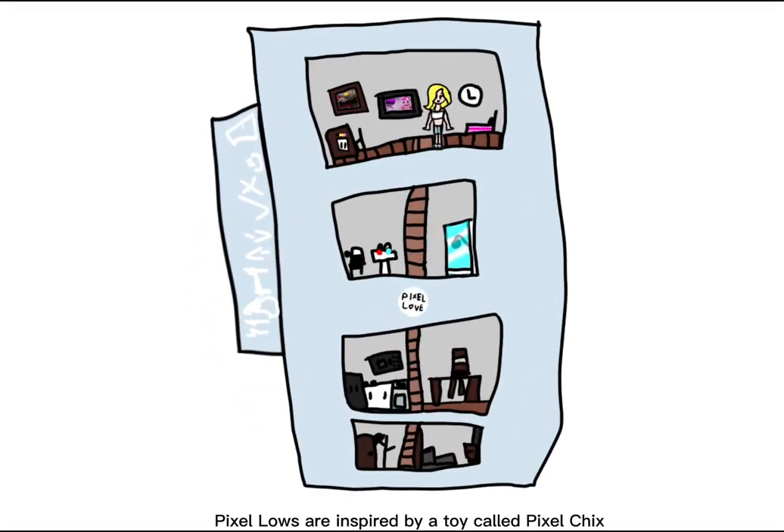Pixel Lows are inspired by a toy called Pixel Chicks by Mattel, 2005. Go ahead and look them up on Safari or Google, whatever you're using. I'll show you some actions.